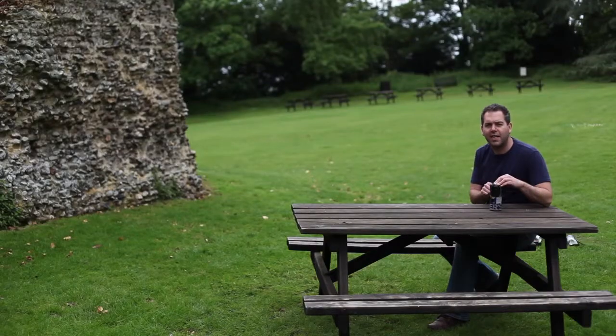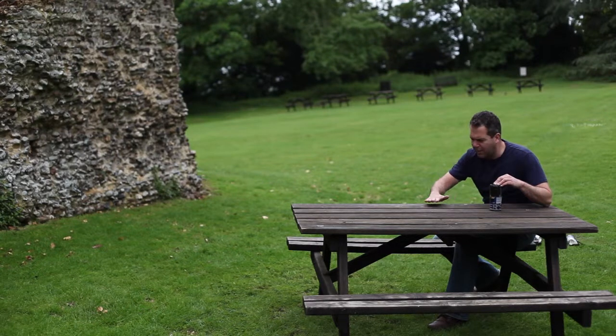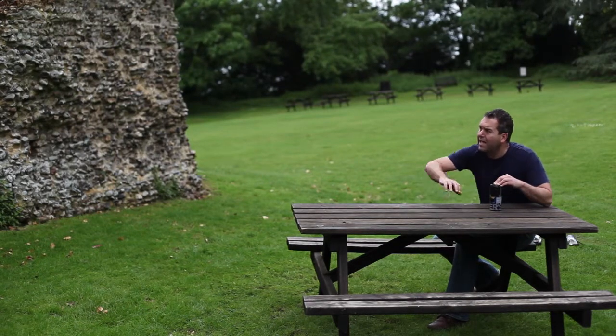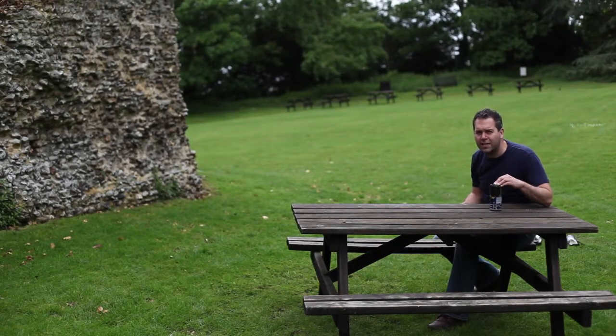I'm about to take a picture of the castle — I'm quite close. I've also put this bench in here so that I can get these lines from the bench leading into the castle. The exposure time, we think, is around four seconds.